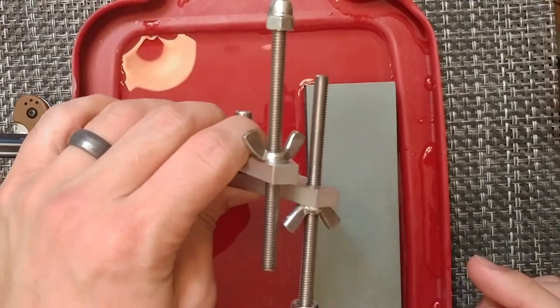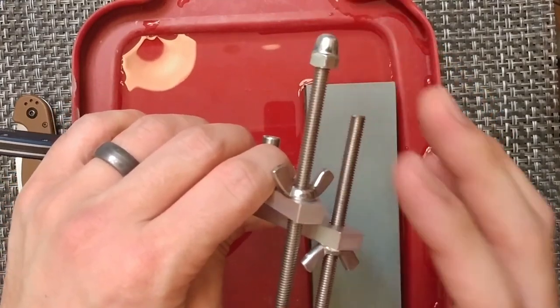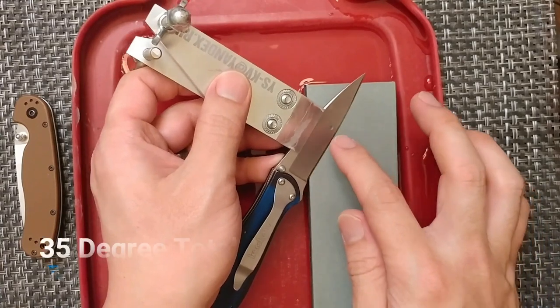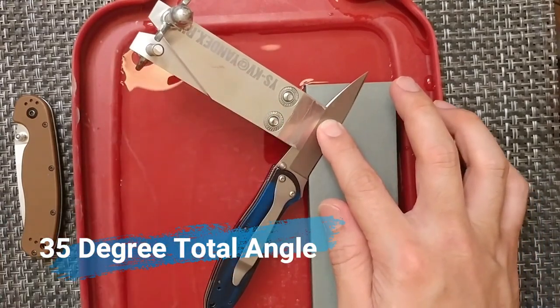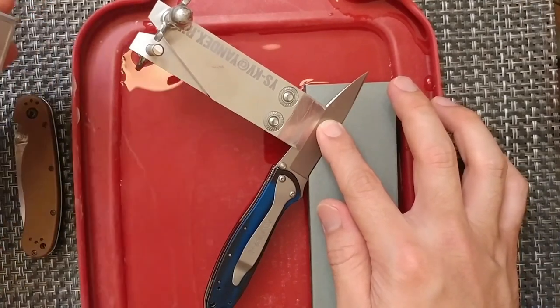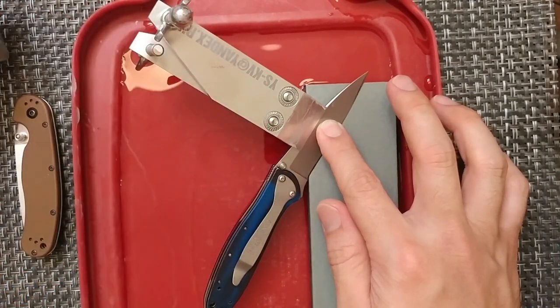You do have two angles — basically one set for each angle per side. I'm going to try and get this to about 17.5 degrees for the edge. We're going to use this angle guide, also called the angle cube, which Jeff included with the system.